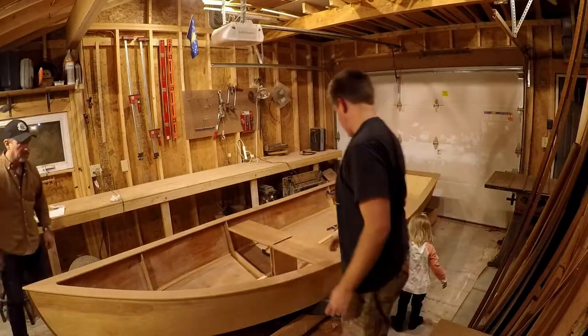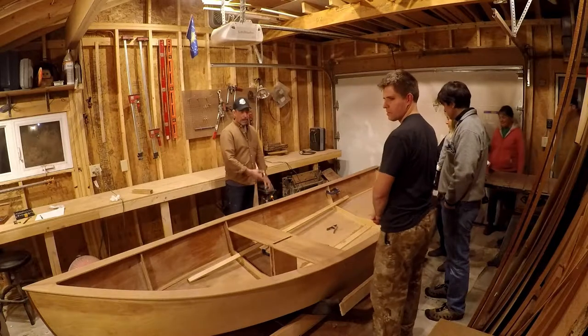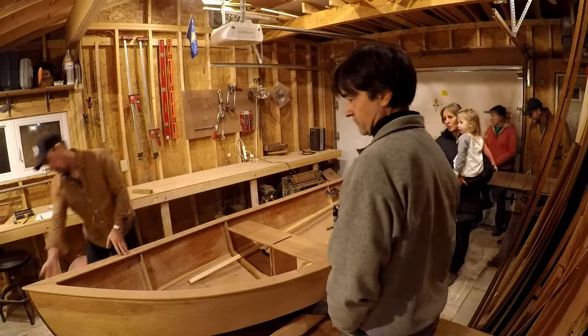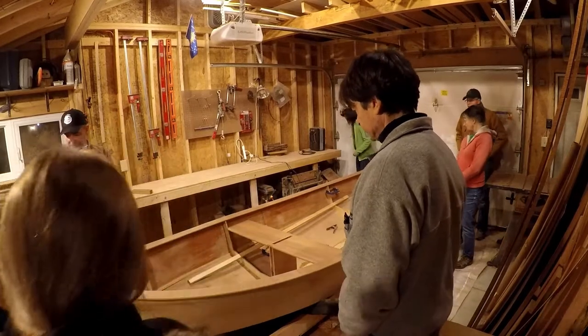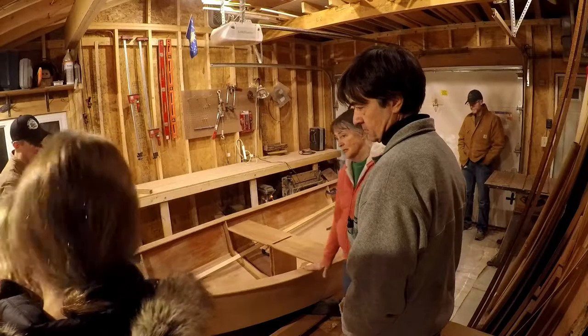So you just put this in? Yeah, it's not even glued in yet. I can't wait until the finish on all this — it's going to look like this, it's going to light up. Or darken up — it'll darken up here. That's my favorite part. Not screwed up yet.